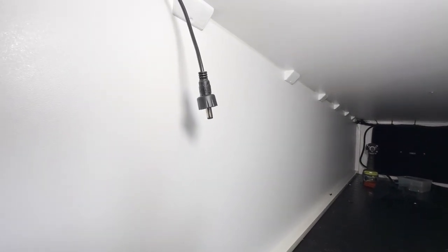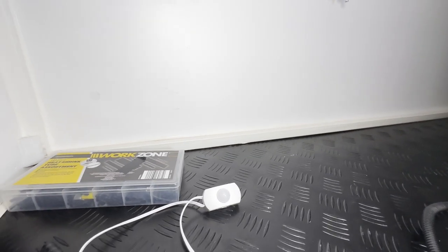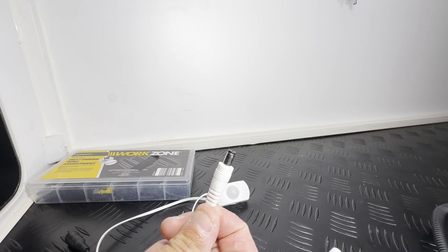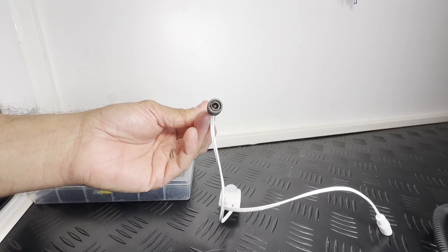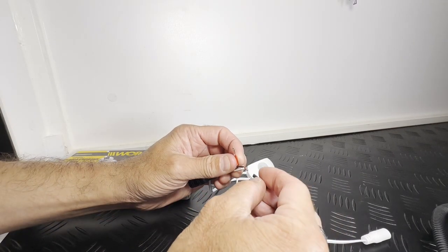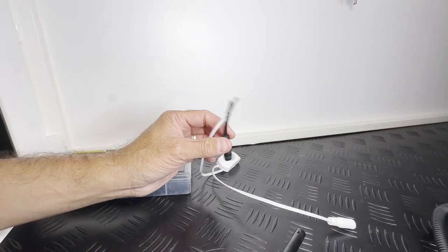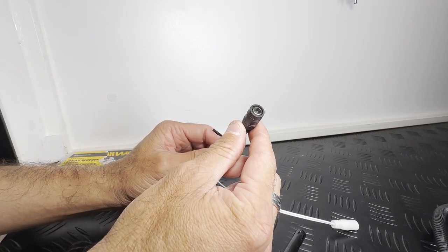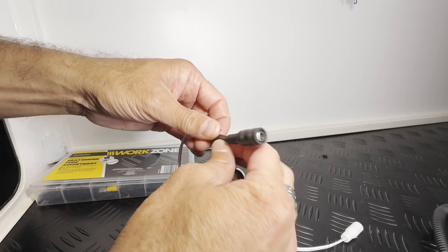On the other side of the tunnel boot at the other end of the light strip, we have a male connector. Now the sensor comes with a male connector for the output, so what we need to do is wire in a female connector. Then we can hook that up to the light strip. Let's tidy it up a bit — put some insulation tape on it.